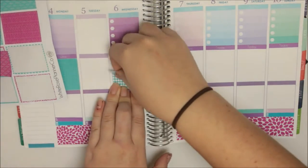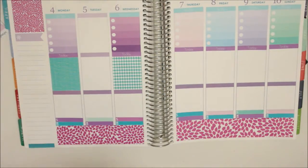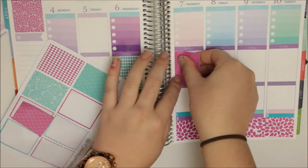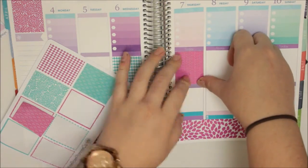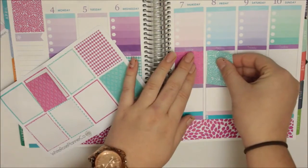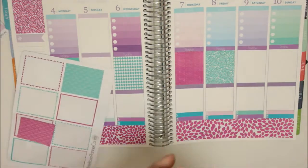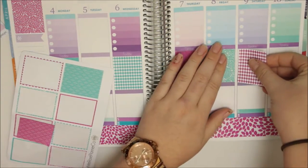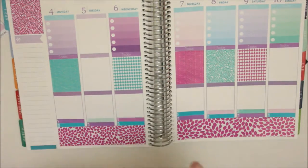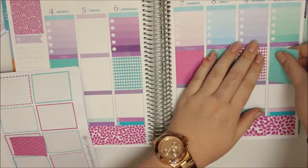I'm just going to leave Tuesday. And then this is those. I probably should have just finished my little things first, but we can do that in a minute.